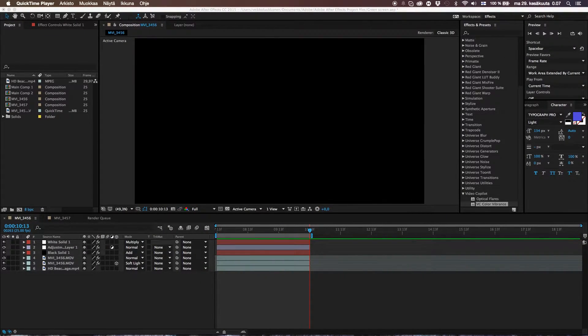Guys, welcome to a new exciting video. Today I'm teaching you how to simply but effectively key out footage which is captured on a green screen. This method works for every backdrop, but green is the most usual one, so I'll proceed with the green screen video.